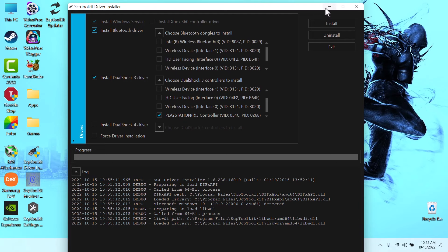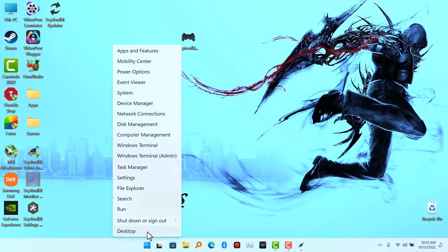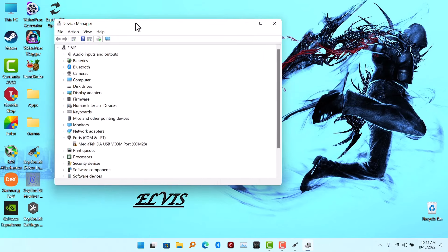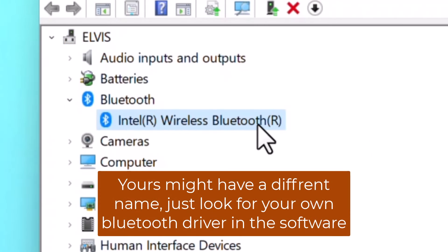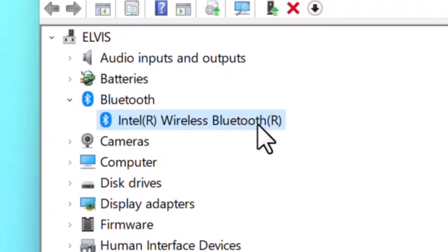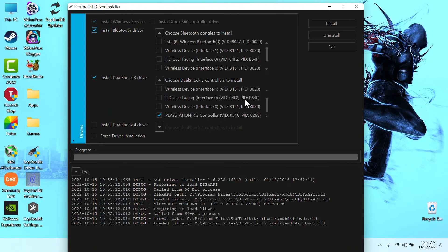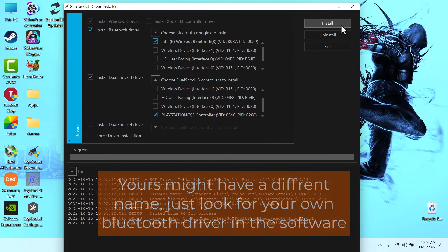Most of you guys have Bluetooth on your laptop. In my case I am using a laptop, so I am going to go to Device Manager and go to the Bluetooth tab. You can see the name here: Intel Wireless Bluetooth. If you don't have Bluetooth on your PC, you are going to need a dongle. So I am going to select Intel Wireless Bluetooth, then click on Install.